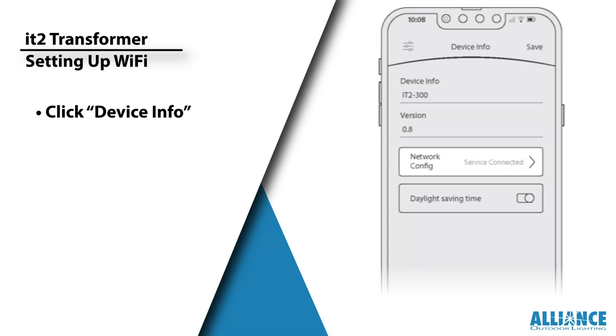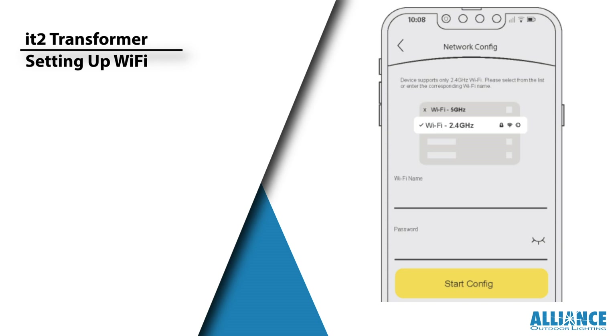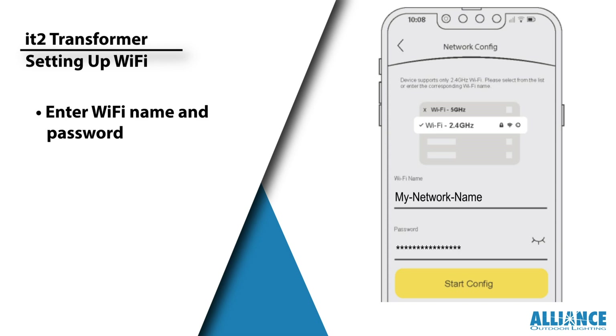This is where you'll access the Device Configuration page. Next, find the Network Config tab and click on it.